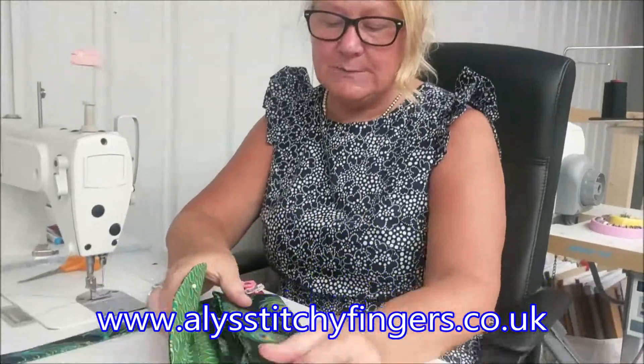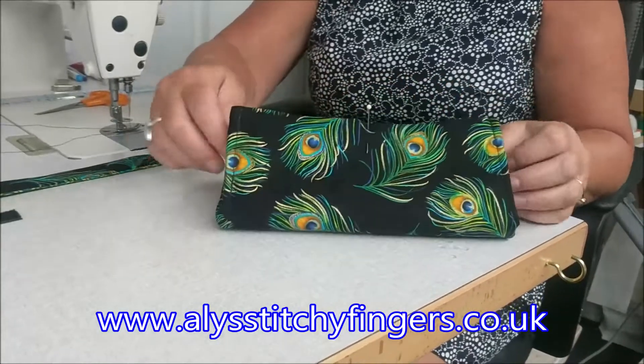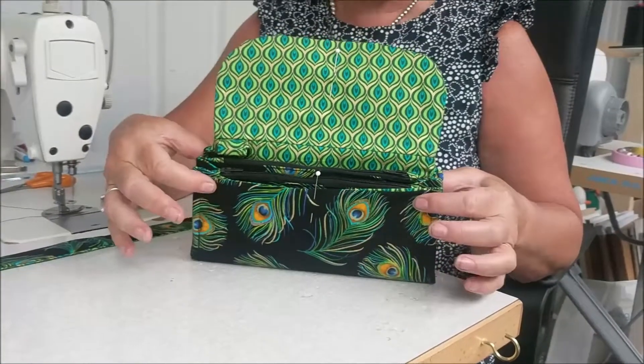Hi, Ali from Ali's Stitch Fingers here. This tutorial is basically just finishing off your bag. You can see I've done both sides and I basically just want to make them concertina in so that will give you your shape.